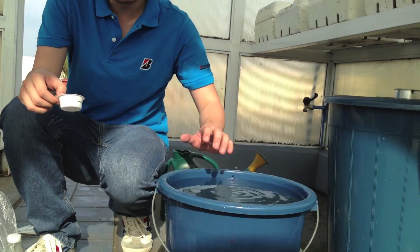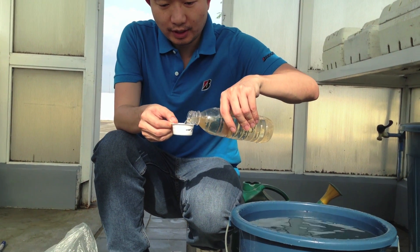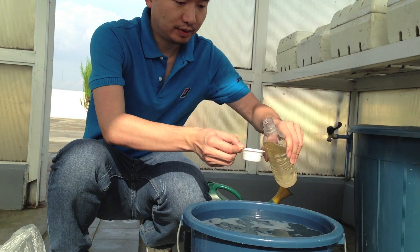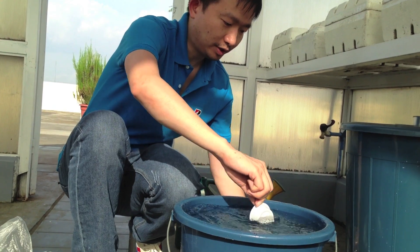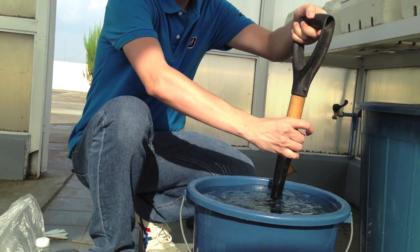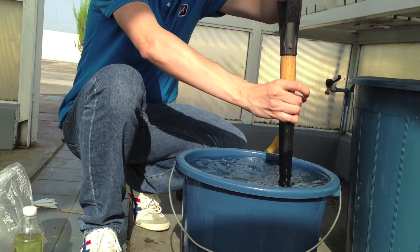Now we have filled this bucket with 20 liters of water. Now we are going to put Snap A solution — around 50 ml of Snap A solution inside. I am putting it in and just stirring it. I am using a dish shovel to stir so that the formula will be distributed evenly inside this bucket.